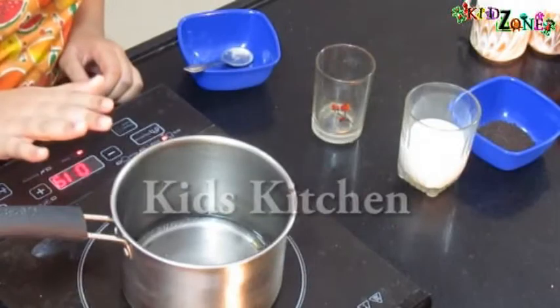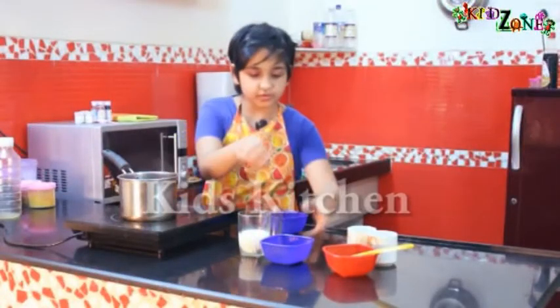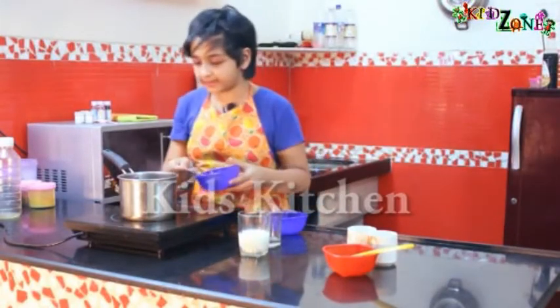Our sugar is melted. Now I'll add tea powder — we are going to add two spoons of tea powder. Let me add it.